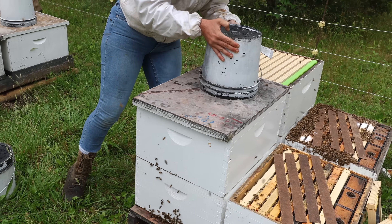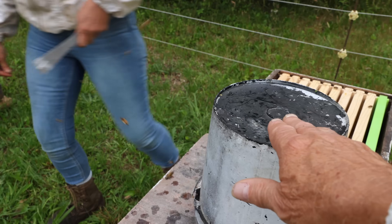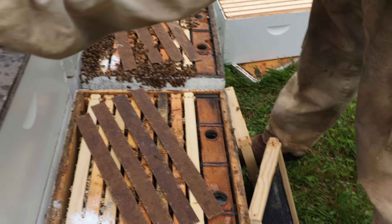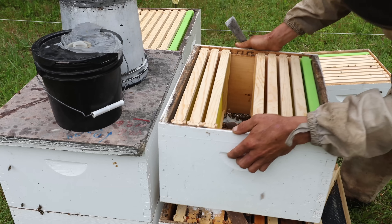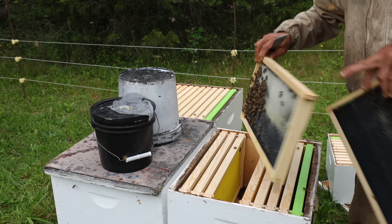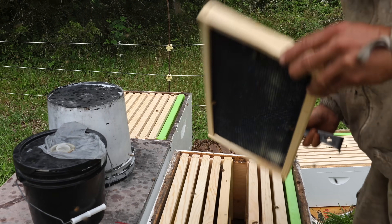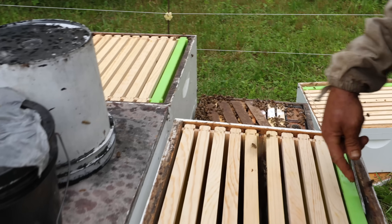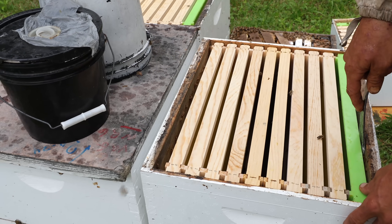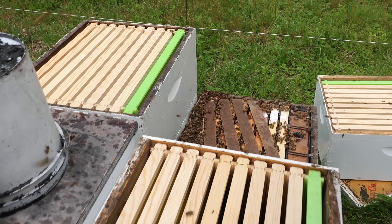We just gave that colony three and a half gallons of feed. I prefer the concept of feeding with buckets for drawing out frames as opposed to inside feeders. But in this case we can't get back often enough to keep that two-gallon bucket full, so we're adding that gallon-and-a-half feeder in the bottom. That should keep them busy until the next time we get here. They did good with the last two gallons — now they'll have three and a half.